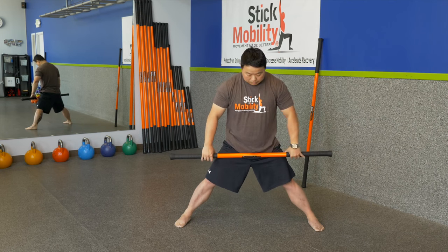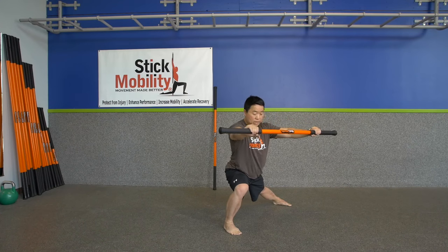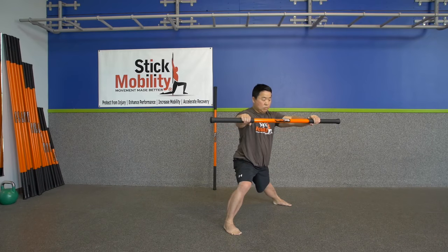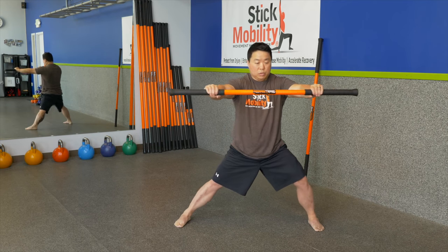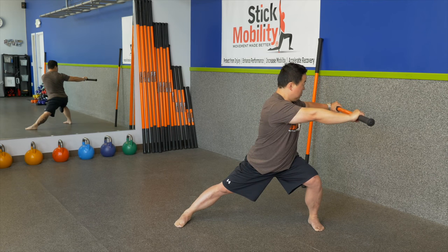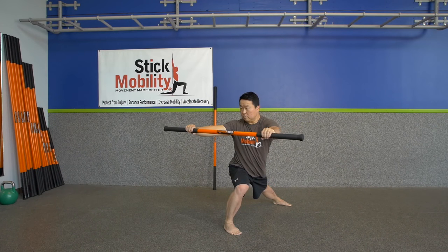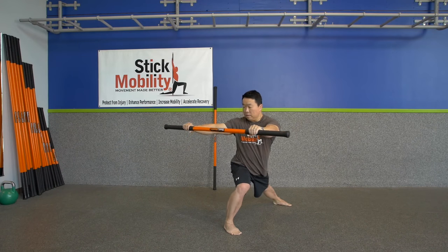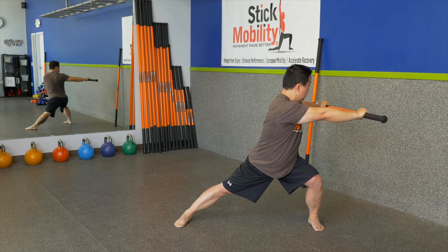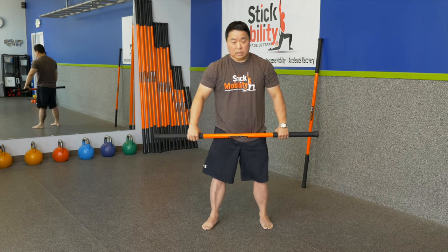Now we are going to introduce rotation. Pull apart on the stick, shift and sink weight to the right leg, and turn. Compress the stick as you come back in. Pull apart, shift weight to the left, and turn. Compress. Continue alternating — pull, shift, turn, then compress back in. Internal and external rotation back to standing position.